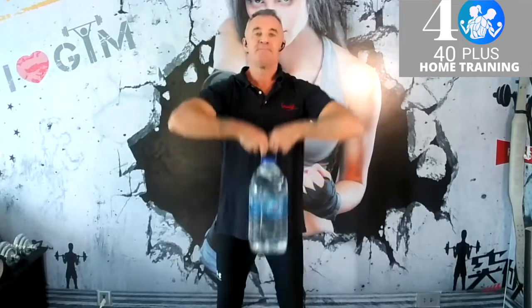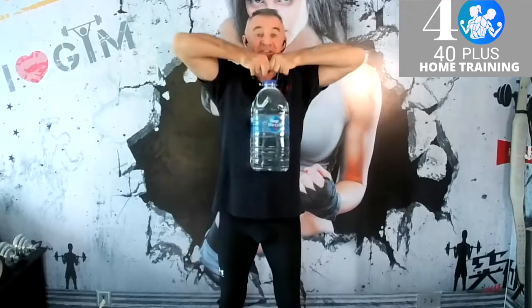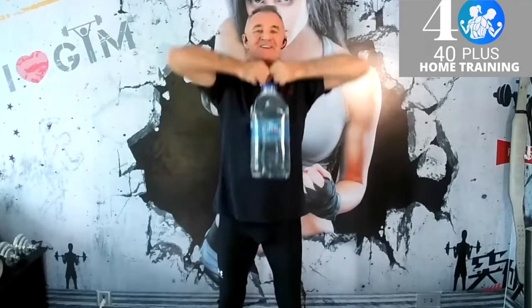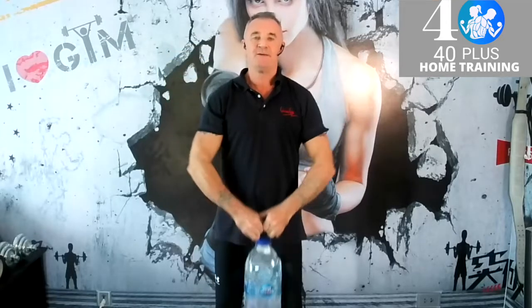Five, six, seven — brilliant stuff. Eight, nine. If you're getting tired, stop now; for those who can keep going: twelve, excellent, thirteen. Think of the benefits — this is working your shoulders and your traps.